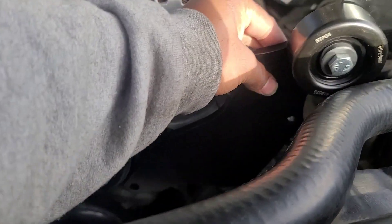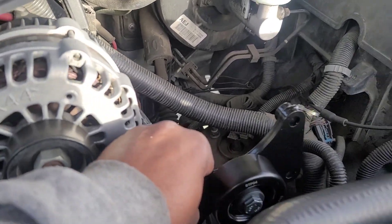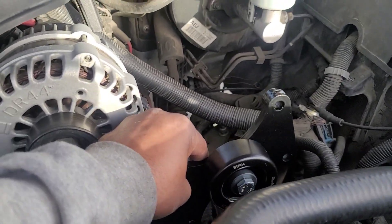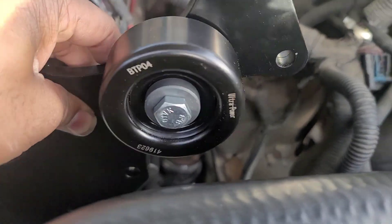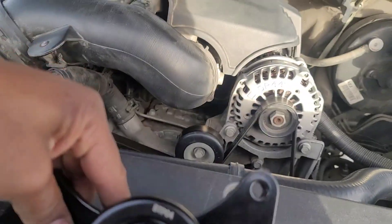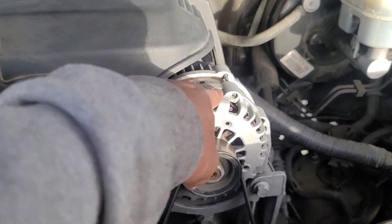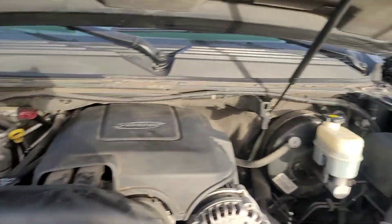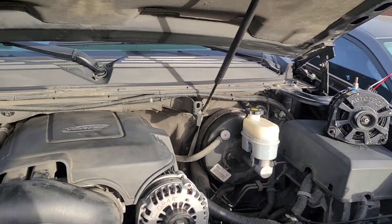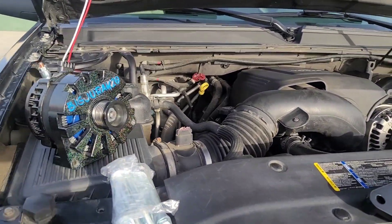It's going to sit just like this, right underneath the stock alternator, and it's going to be on the side. You put one on the top and one right here on the bottom. Eventually I might relocate the stock. I'm going to use the stock alternator for the truck, and I'm going to use the two Autotech 370s for my audio side, charging my lithium for the car audio.